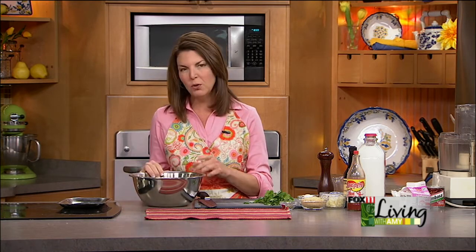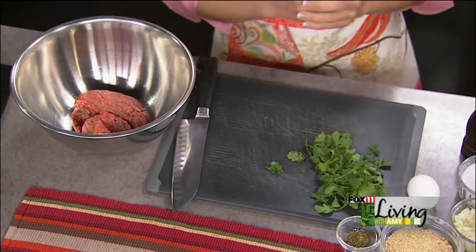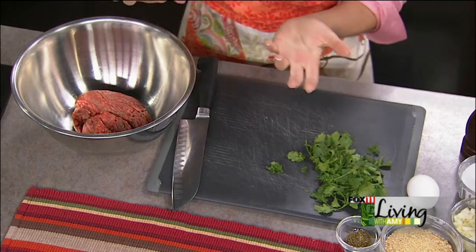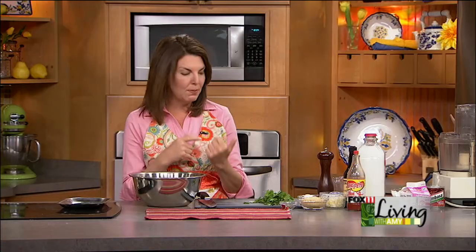The Mexican meatballs start with one pound of ground beef. You don't need to get the really lean stuff — I like a little bit of fat in that beef, maybe like an 80/20. You can certainly double this recipe, make extra meatballs, and keep them in the freezer.